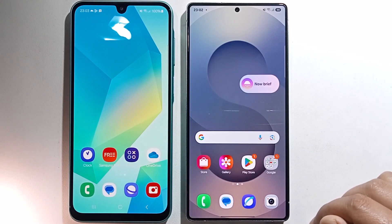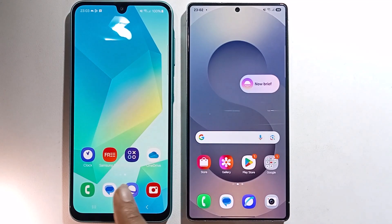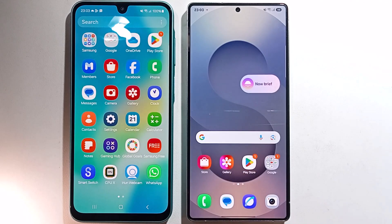Hello everyone, today I'm going to show you how to transfer data from an old phone to a new phone. This is my old phone and this is my new phone, and I'll transfer all data from this phone to this phone.